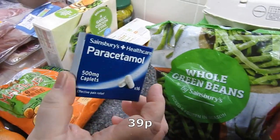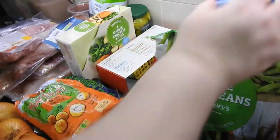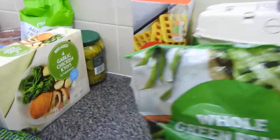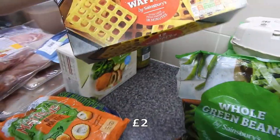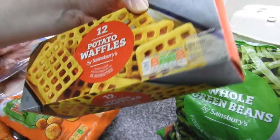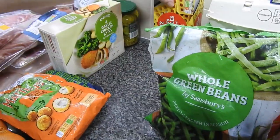Paracetamol — I don't use these, they're no good for me, but our eldest takes them. She suffers with migraines. Twelve potato waffles — over two quid for their own brand. I tell you, I'm going to be disgusted all the way through this haul. Waffles for the kids.